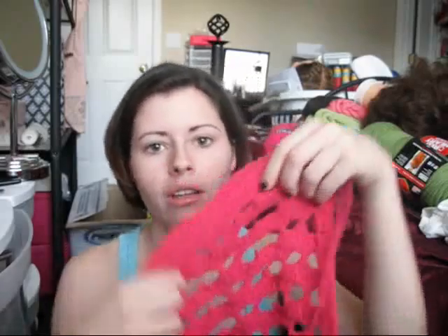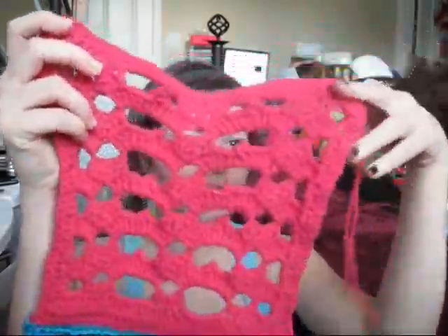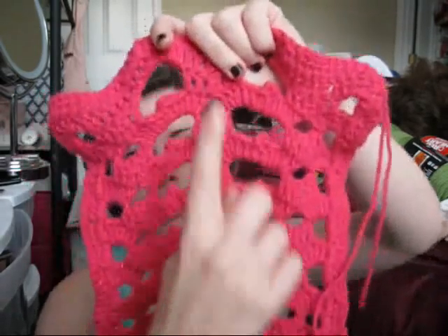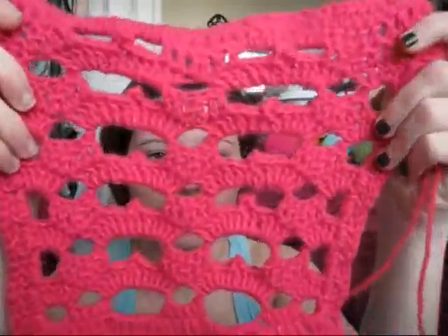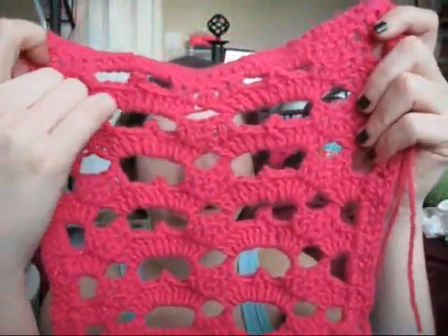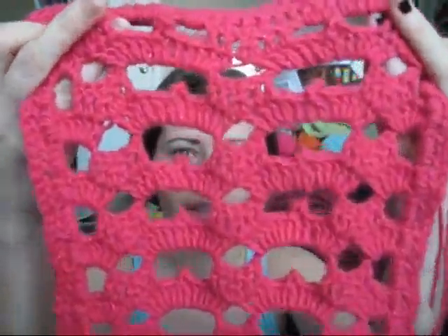We'll start with the smaller items. I am in a stitch group on Facebook and we are learning a few new stitches together every month. So this is the first two-weeks stitch. I hope you can see it — it's really pretty. I love all the little detailing. I think this would make a really great scarf.